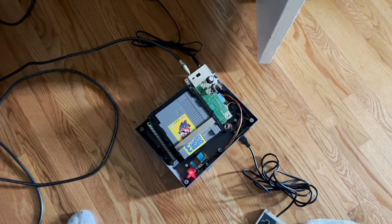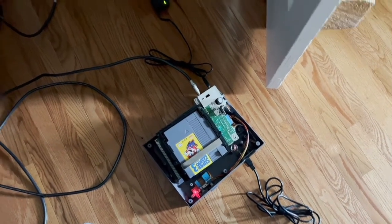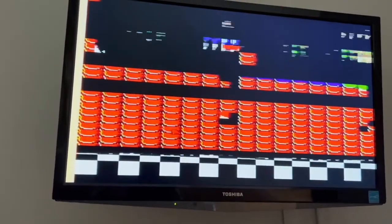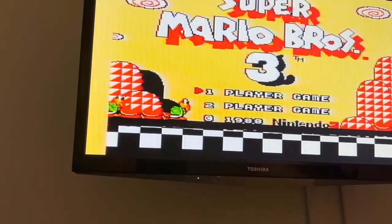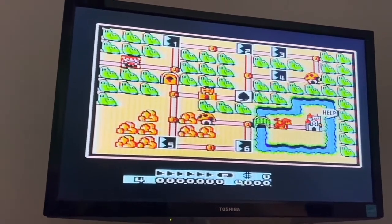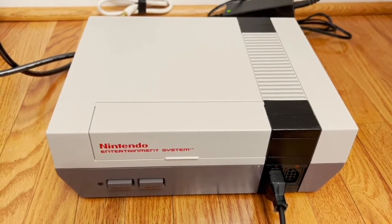I haven't reassembled everything yet, so there will probably be some noise in the signal, but we'll soon find out. It's connected up with RF again. There's some noise in the signal — let's see if I can get it started. We have sound! Wonderful, it works. This NES is repaired and is now playable whether it's connected by audio and video cables or by the RF cable. I can now catch up on my Mario 3.